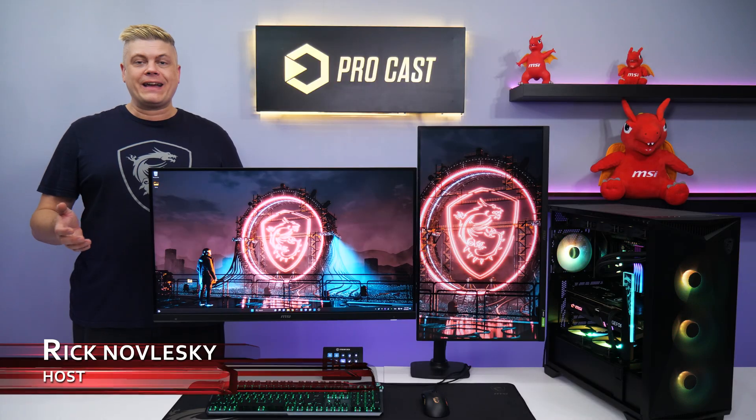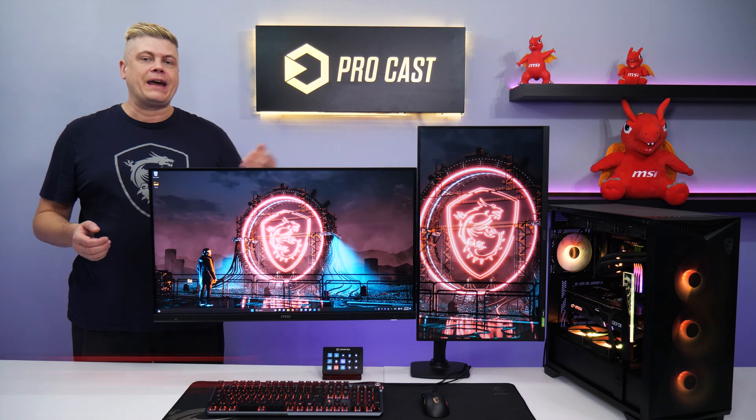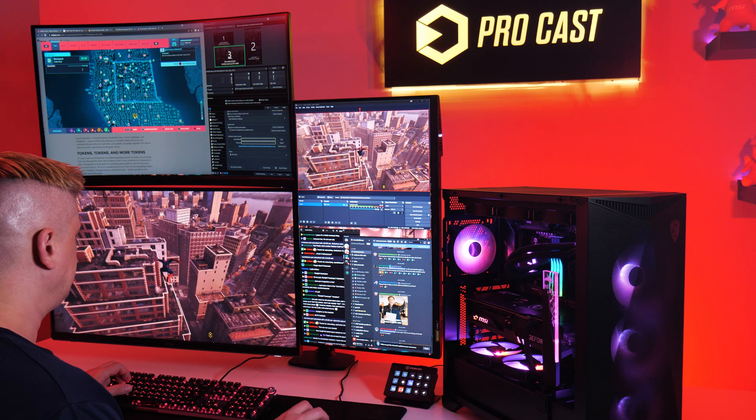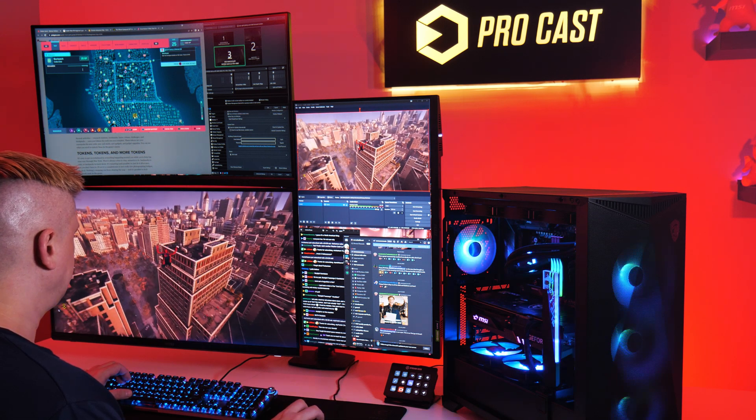Hi, I'm Rick, and today we'll see how to set up monitors for streaming, as a multi-monitor setup eliminates the battle for which programs get to stay on top. The extra space for your stream alerts and chat lets you focus on what matters most: creating great content for your audience.